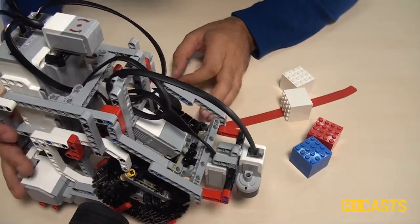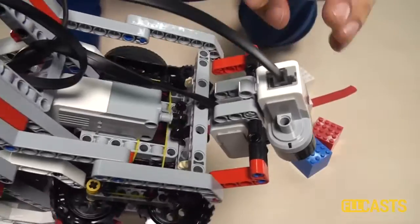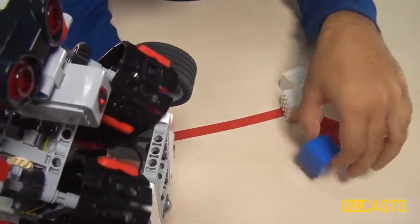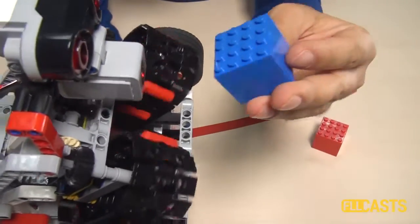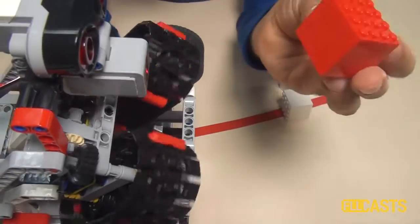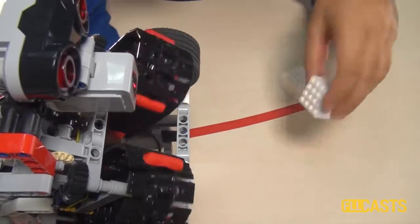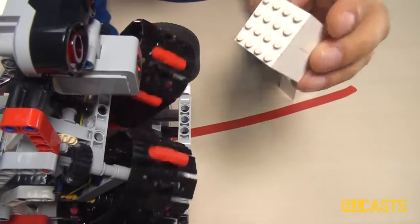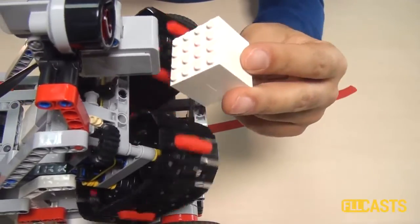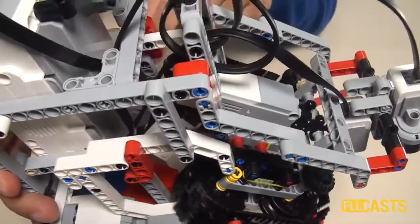How does it work? You can see the medium motor rotating and powering the attachment. If I take a treasure, you can see that this treasure gets collected. We must collect four or five treasures — we can check the rules in the links below. When we collect a treasure, we must keep it somewhere.